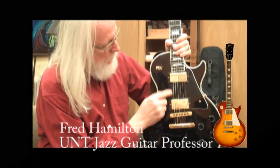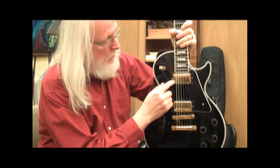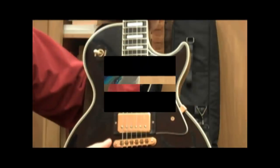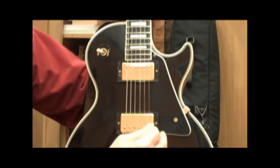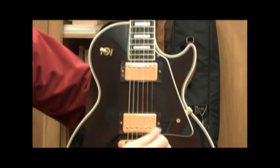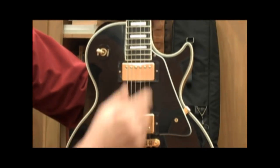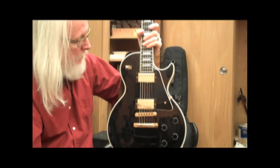The Les Paul has two humbucker pickups. The term humbucker simply refers to the fact that underneath this metal plate, there are magnets, and those magnets are wrapped. This bridge pickup is going to be a higher, brighter pitch sounding tone because it's close to the bridge — just like when you pick near the bridge it sounds brighter, and the closer you go toward the neck it gets warmer. So the neck pickup is going to be a bit darker and a little more bass sounding in character.